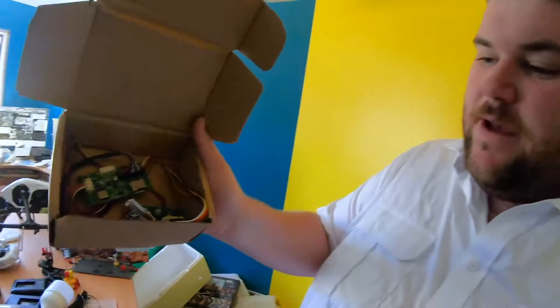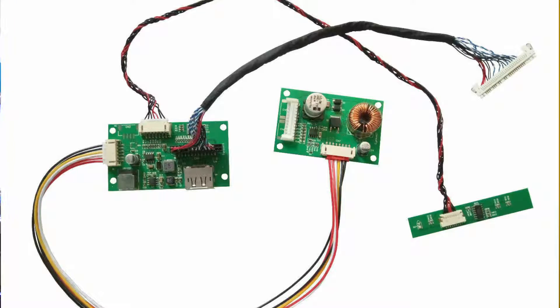I've just come back from the post office and today what arrived in the mail was this. This, lovely people, is what's called a controller board. A controller board takes the input from your HDMI — or in this case DisplayPort — from your computer and helps to transform it into a usable image for a screen.